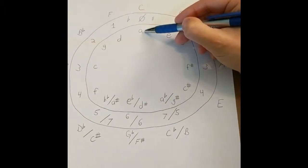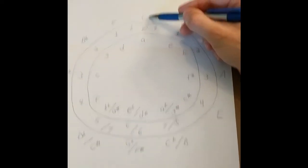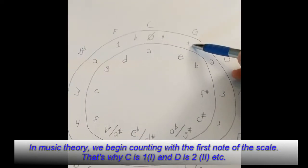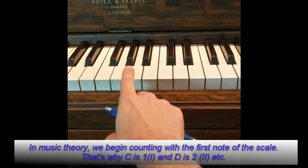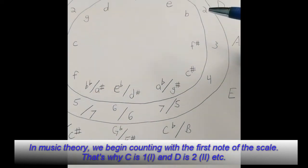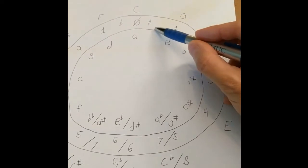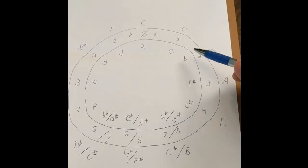Now if we go up to the fifth note of C major — C, D, E, F, G — we get one sharp. And if we go up five steps from A — A, B, C, D, E — we get E minor. So if we go up five steps we get G major, and going up five steps from A we get E minor. For both of those keys we add one sharp. You can repeat the entire process for all 12 keys.